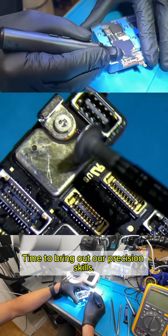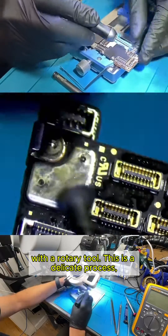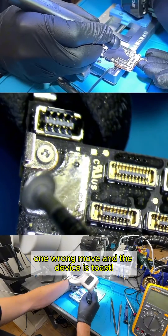Time to bring out our precision skills. We'll carefully cut through the metal shield with a rotary tool. This is a delicate process — one wrong move, and the device is toast.